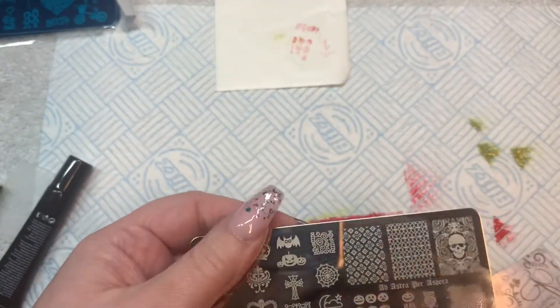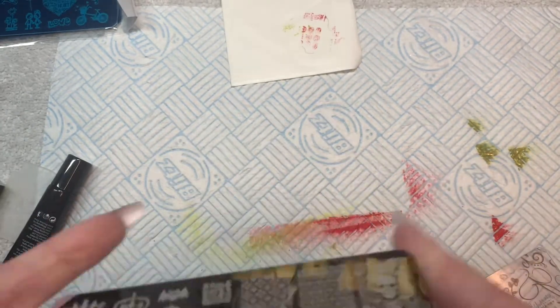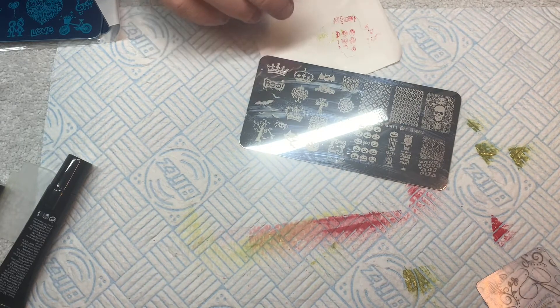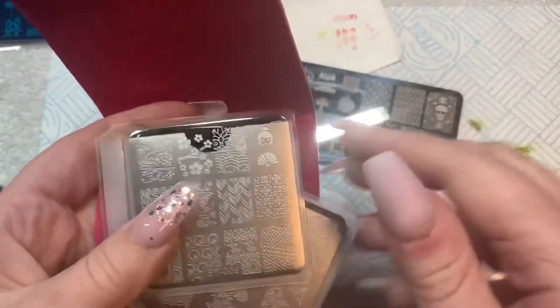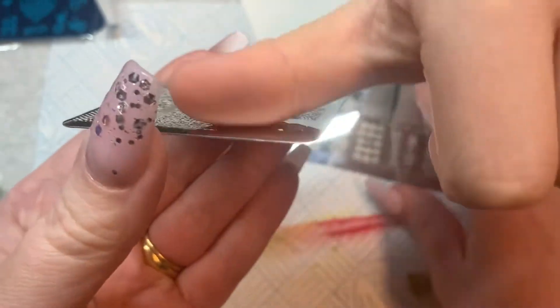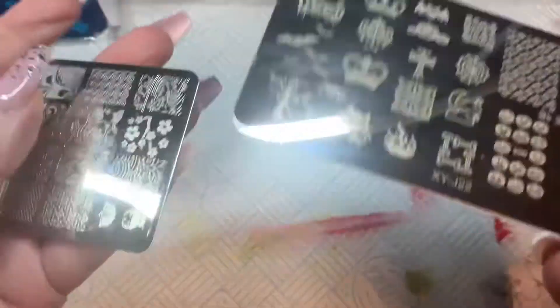That stamper is really sticky — I hardly touched it and my finger picked it up. Looking at this plate closely, I can feel it — they are not very deeply etched. Let me show you a Born Pretty stamping plate for comparison. See that? The engraving is much deeper. When you look at the two side by side, the Born Pretty one has way more depth than the yo-yo kit plate.